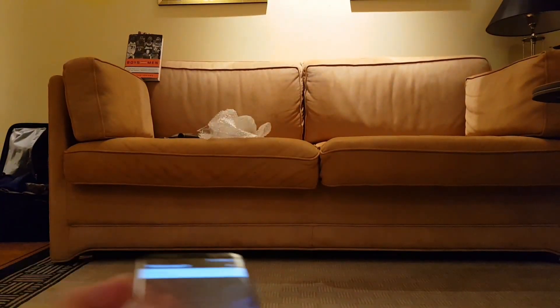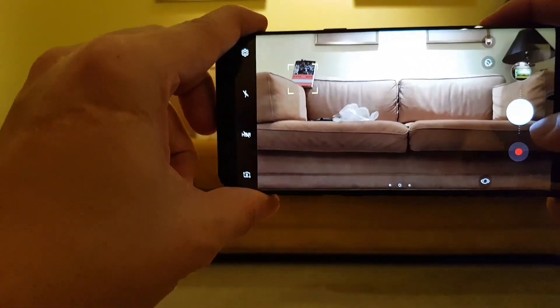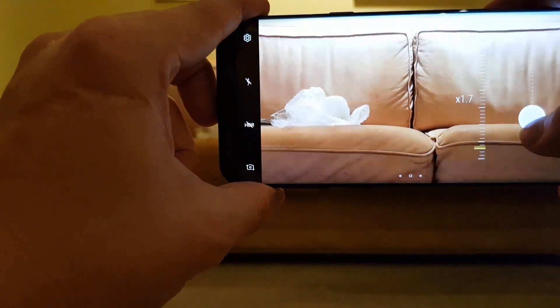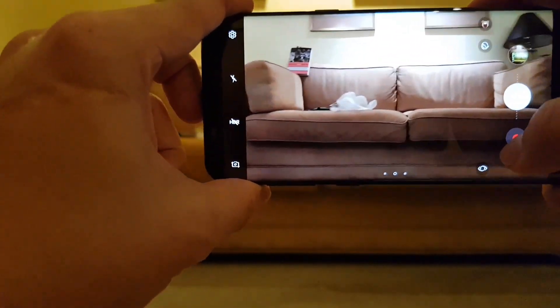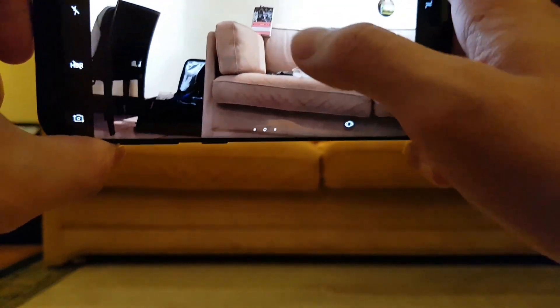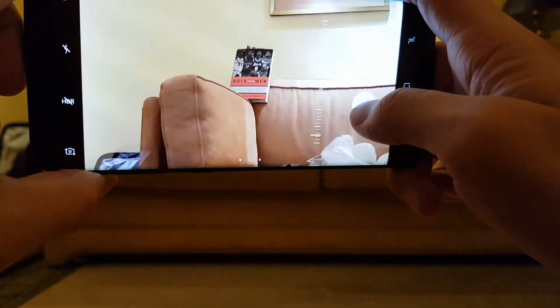On a standard smartphone like the Samsung Galaxy S8, you can only zoom in the middle of the screen. Even if I try to focus on the book, it doesn't matter — if I zoom, it will just go to the middle of the couch. The only way for me to zoom in on the book is if I center the phone, basically tilt the phone and center the book in the middle of the frame, and then from there I can zoom in on the book.